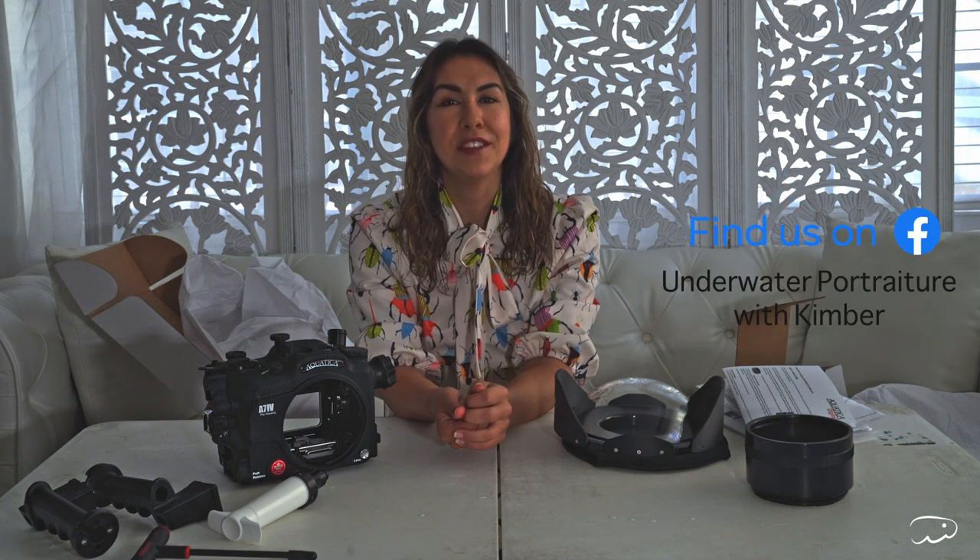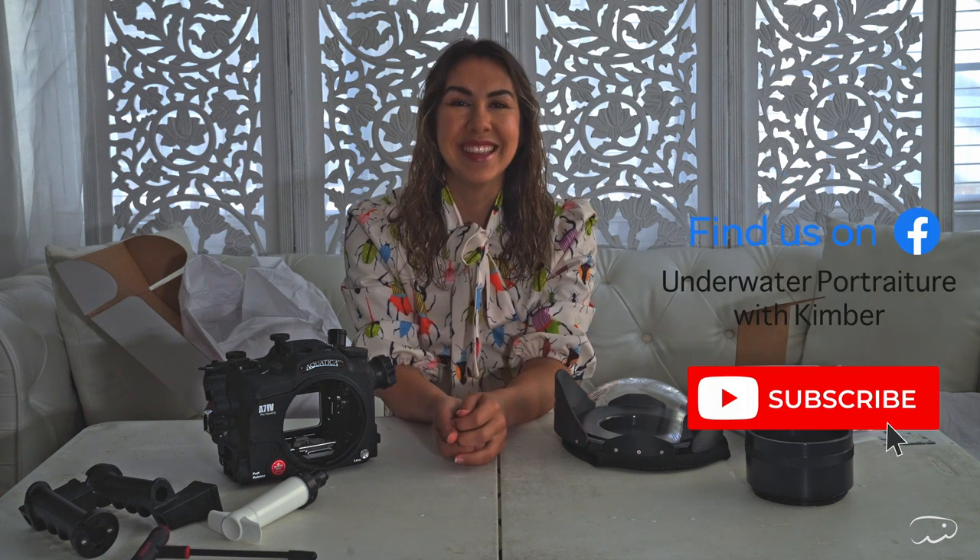All in all, I'll have to see how this holds up, but I'm excited to test it. From what I've heard, Aquatica has great glowing reviews and they seem to be a really up-and-coming player in the underwater housing industry. Photographers, feel free to join my Facebook group, Underwater Portraiture with Kimber — we regularly post gear comparisons, safety information, and everything you need to get started shooting safely underwater. Check out our workshops at water-workshop.com. Thanks and hope to see you there.